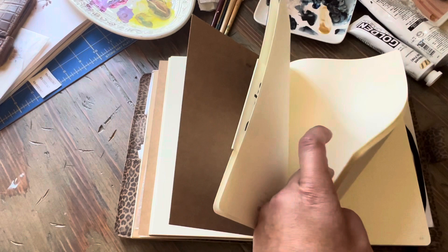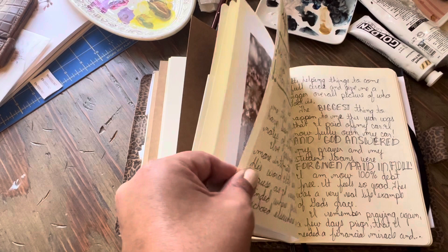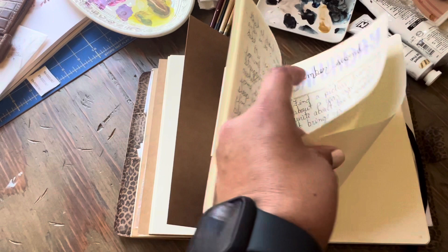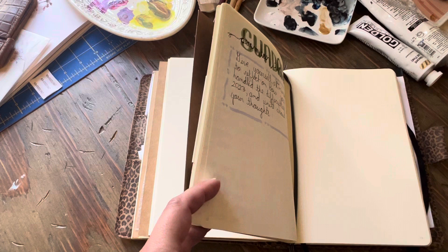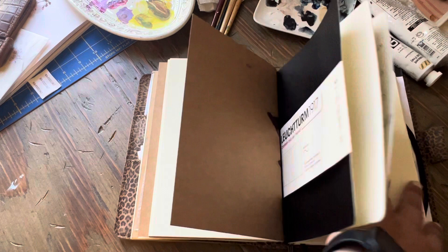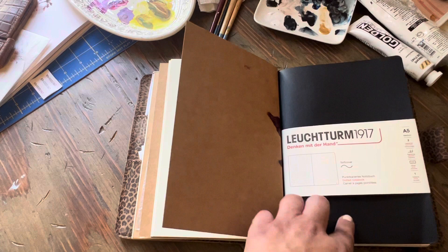This is my A5 Loik Term 1917 dot grid journal and I'm using it for journaling prompts. I follow a page on Instagram called Journaling Home — she does the cutest, most thoughtful journaling prompts, one for each day, and you journal about it. It's a really interesting way of memory keeping because it draws things out of you and puts on paper things you normally would never talk about.